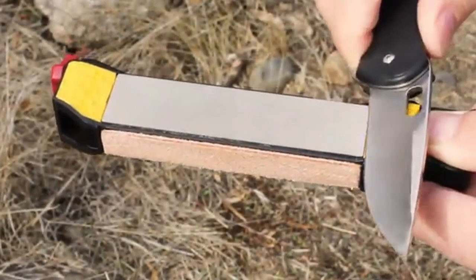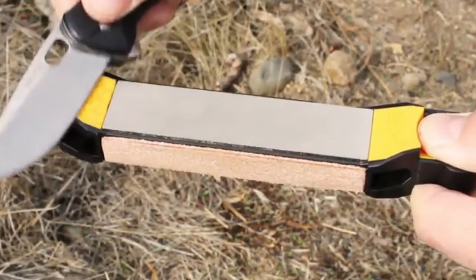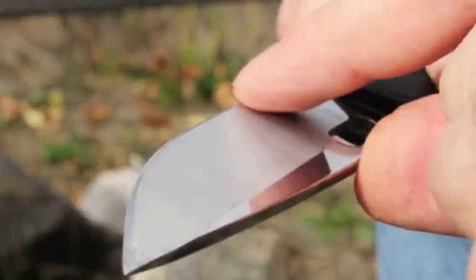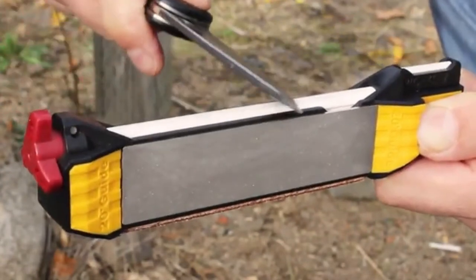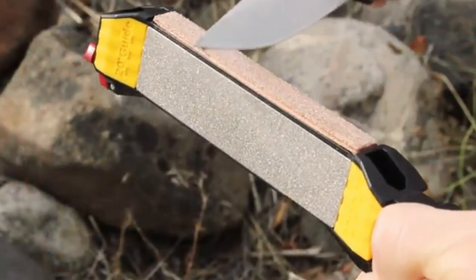To do so, rest the blade on the guide and push along the abrasive. After five to ten passes per side, use the fine ceramic rod to hone the edge for another five to ten strokes. Finally, polish the edge with the leather strop.